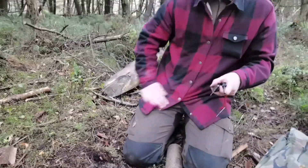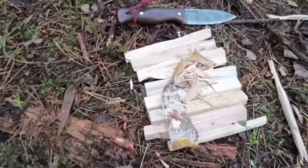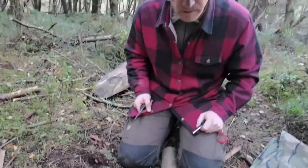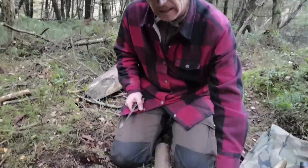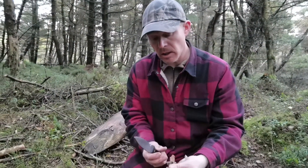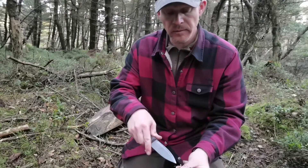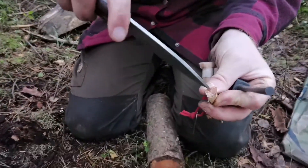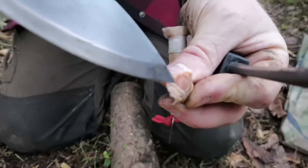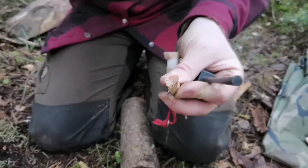There is a technique to it without making all your tinder go everywhere. Because we've been cutting a load of dead trees for the build, we've managed to find - where you cut the branch off the main trunk, close by to the trunk - there's usually a section they call fatwood. It's like an orangey color and it smells very piney, very strong, lemony, citrusy smell.